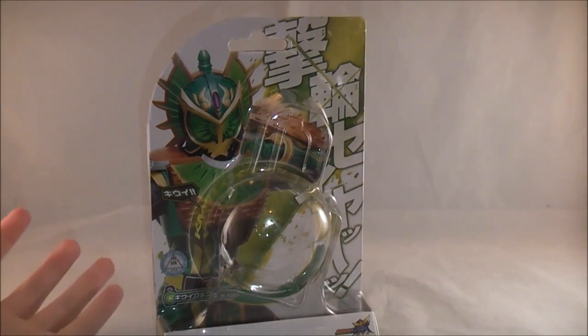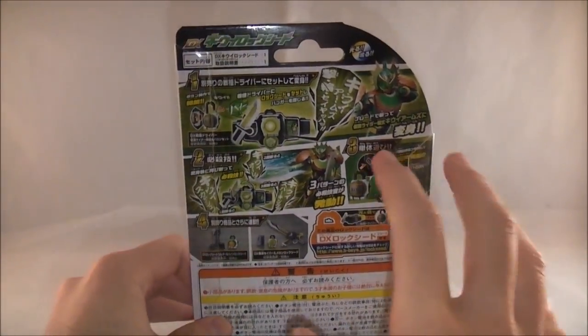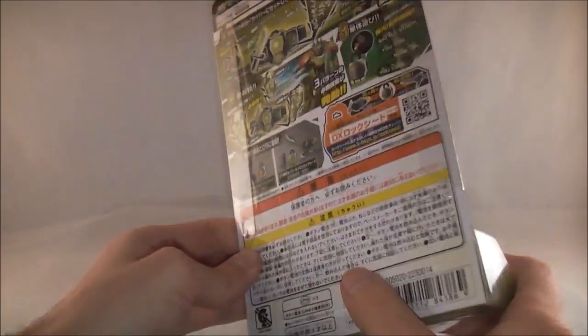Taking a quick look at the packaging — nothing really that different. You got a picture of Ryugen Kiwi Arms here, and obviously here's where the lock was. It's got its name on there, shows a bit of Kiwi action on the back, and shows how lock seeds work.